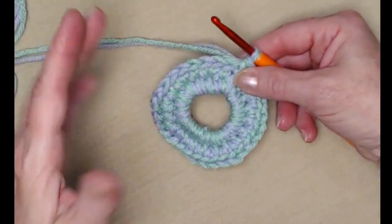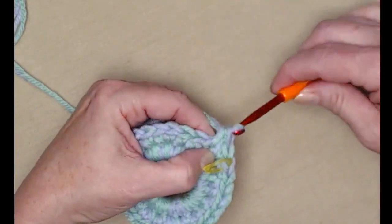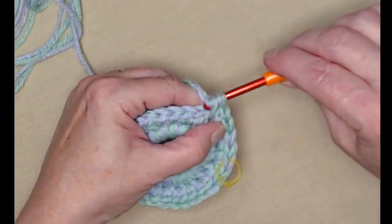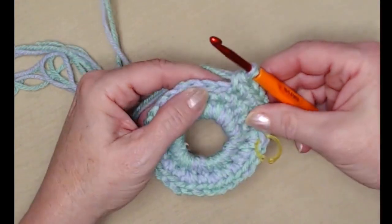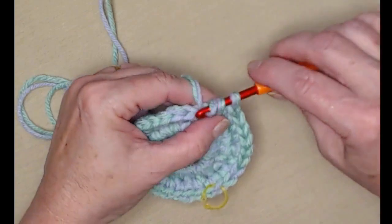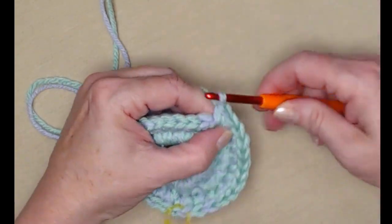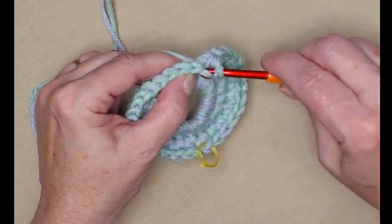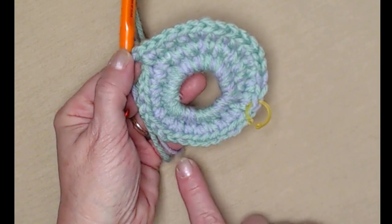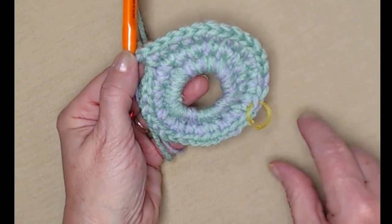For row three we're going to do what I call three and one: stitch one single crochet in the next three — one, two, three — and then stitch two single crochets in the next — one and two. Then one single crochet in the next three and two single crochets in the next. That's the repeat for row three: three stitches one-each, then two in the next, all the way around until we get back to our stitch marker.